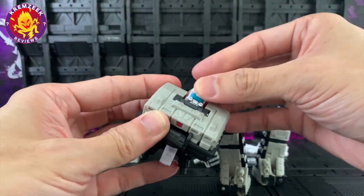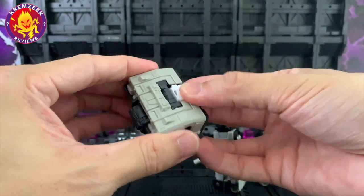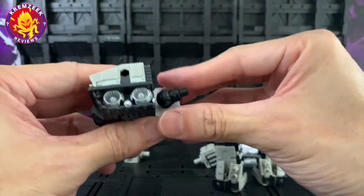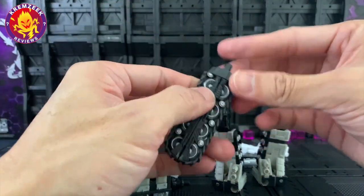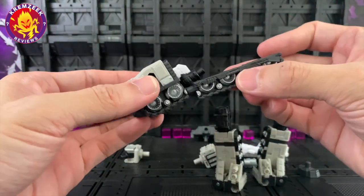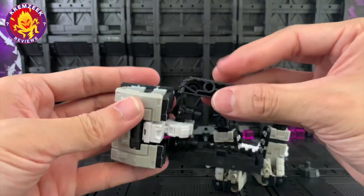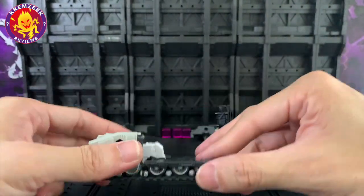For the torso, you just have to rotate the head so it doesn't show once you transform him into his tank. For the lower torso, just rotate it so it doesn't get in the way underneath and gives clearance for him to roll. Then you attach the tank treads on the side, making sure the waist doesn't get in the way and has enough space.